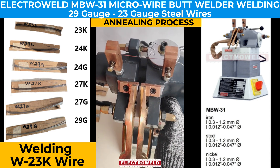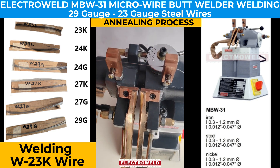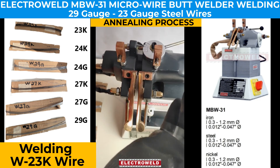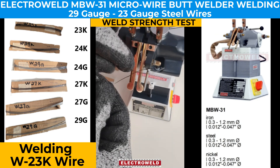In the annealing jaws we anneal the wire so it becomes red hot after pressing the button two or three times. Now it is annealed — we take it out from the clamping jaws and try to test the strength of the wire.